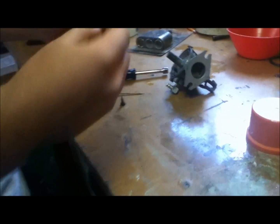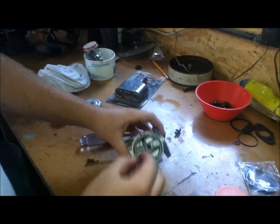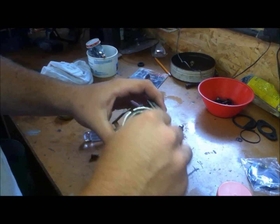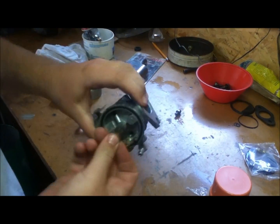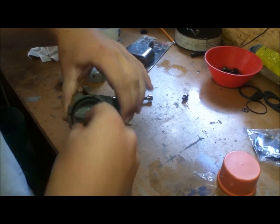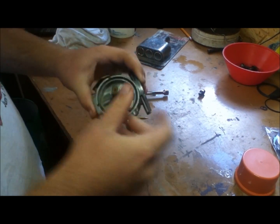We can go ahead and get our main jet that goes up through the bottom. They don't give you this new, but as long as it's not damaged just make sure all the holes are clean. Just drop it in there and make sure it threads in straight. I'll have to tighten this up with a straight screwdriver in a little bit.